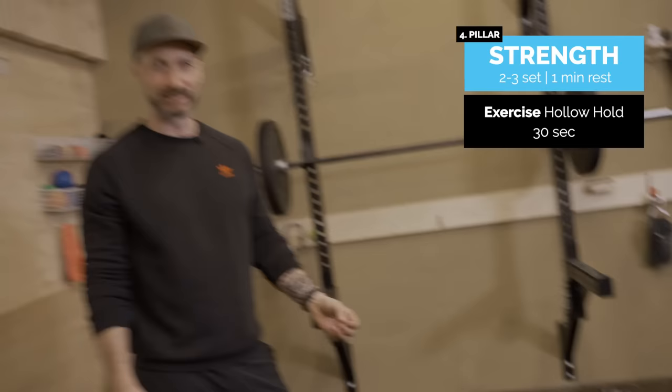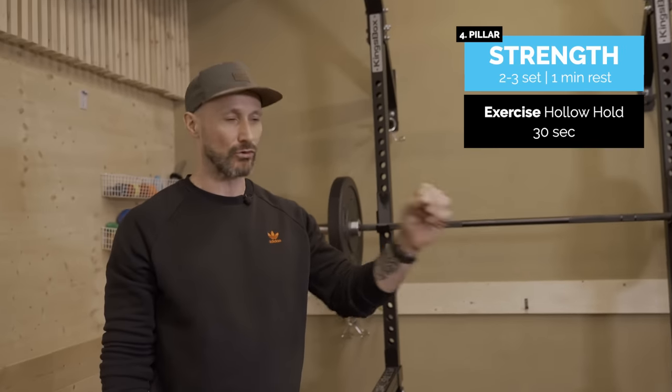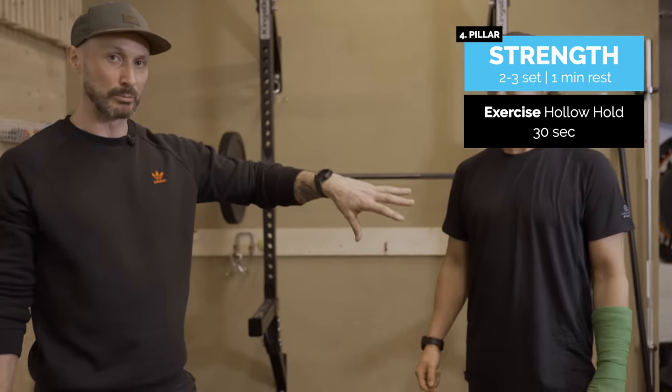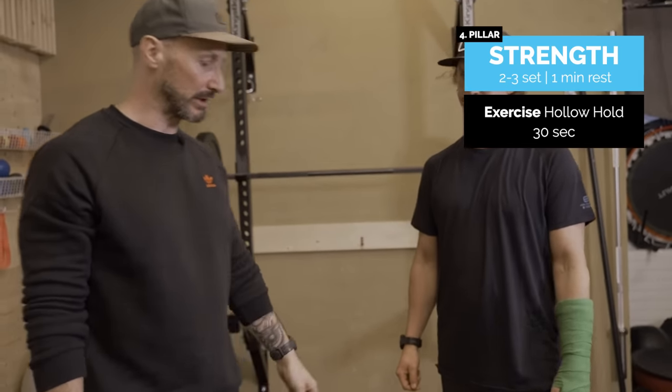Strong core is super important. We need something that's going to help us through those turns, jumps, and landings — it should be nice and strong and solid.